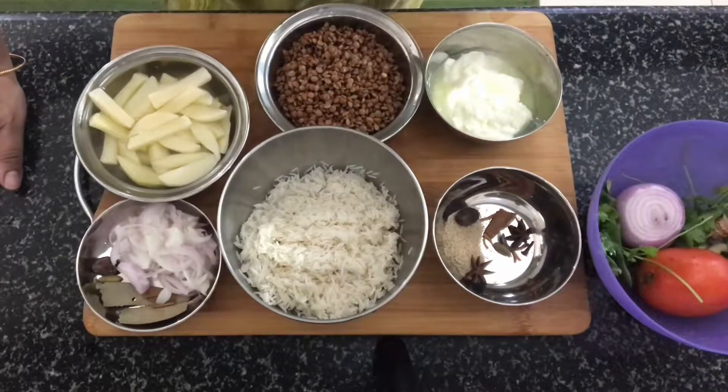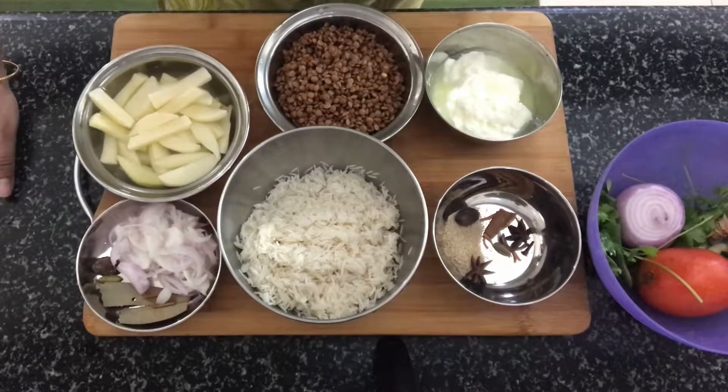Hi, hello, welcome back to my channel. I'm back with a Himachali recipe again. This time we are going to make a Himachali style khichdi — it's called Turkiya Bharat. I hope I'm pronouncing it correctly; if there's anybody from Himachal, please correct me if I'm wrong. This is a very simple dish, a one-pot dish that you can make. There are a few ingredients but the process is very simple.